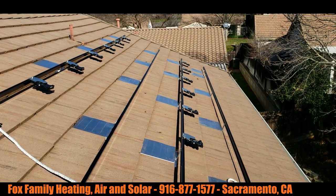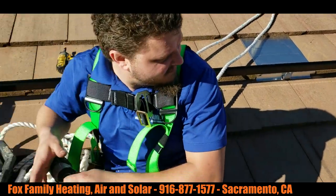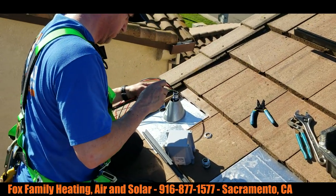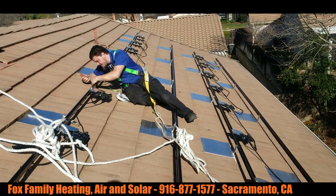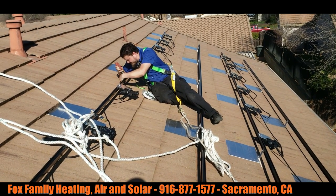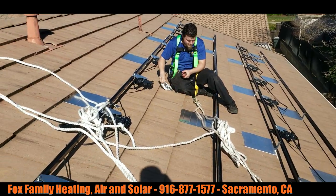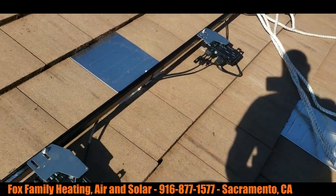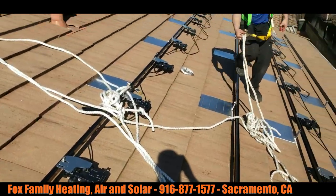Just got the micro-inverters put on the rails — see our beautiful flashings, power placement, getting some conduit run. Keith's here putting the wire management together, getting all those loose wires up onto the rails so nothing's touching the roof. All wired in together, give up the power placements.